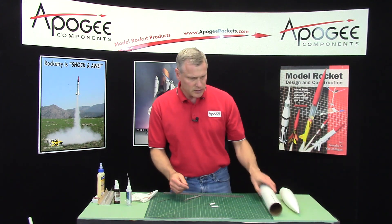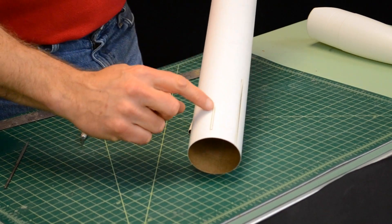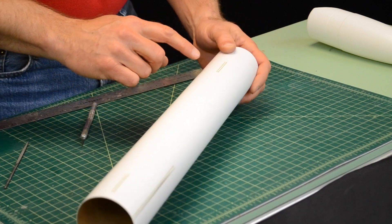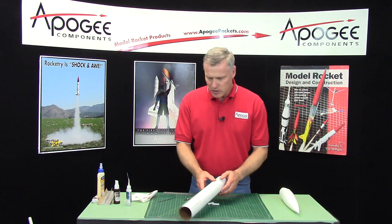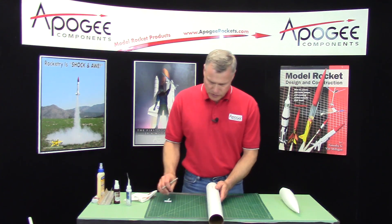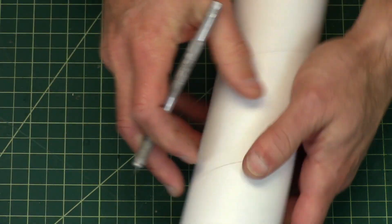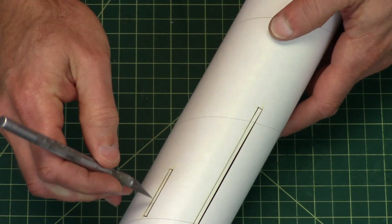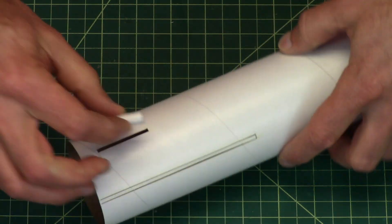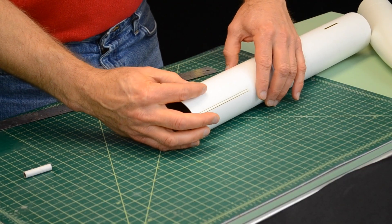Now we want to glue these onto the body tube. This is the lower body tube — you can see it's got the slots for the fins. And these other slots here, one on the bottom and one on the top, are for the launch lug. Basically we're going to make a little trough. I'll just pop these out — you can leave the other little pieces in. These just drop right in there and they're going to be glued.